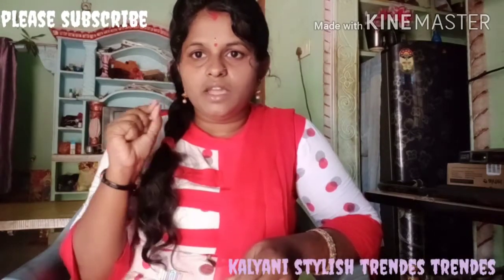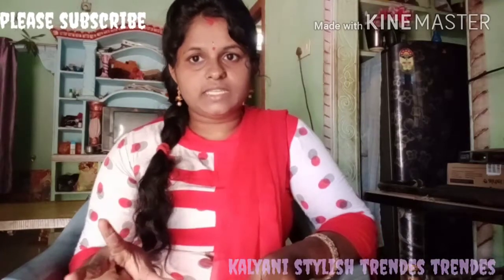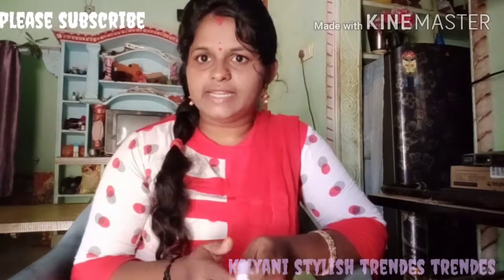If you do this during the day or in the evening, you will be able to shape your lips for 2 or 3 days. You will be able to give your lips a pink shade. I will try it and try everything.